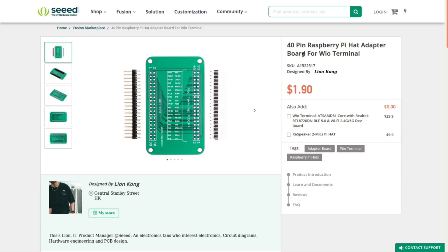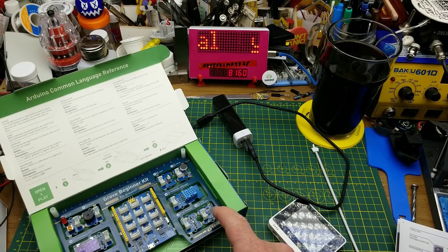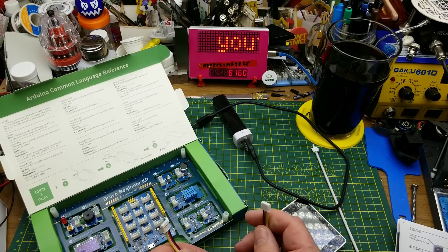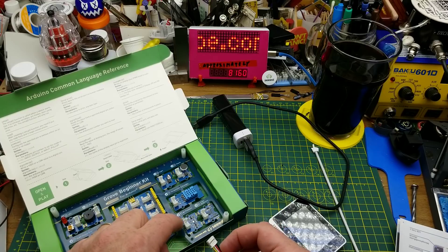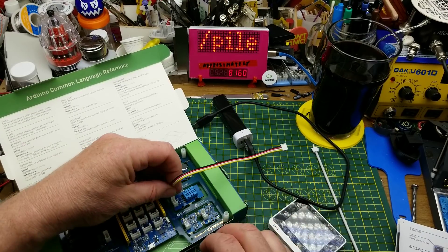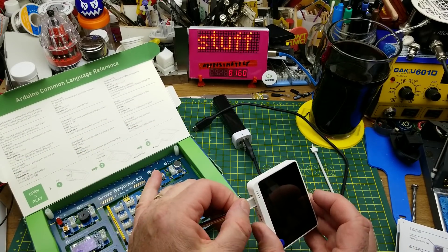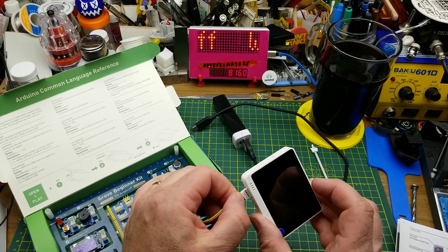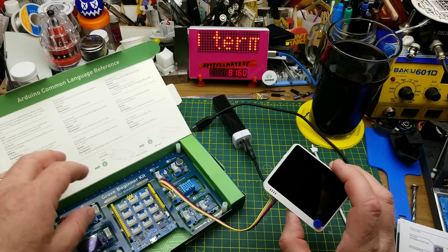The other accessory is a little adapter board that lets you plug in Raspberry Pi hats directly onto it, so this thing can talk to those using the Raspberry Pi style interface. Grove is another Seeed product — it's basically the interconnection standard for all these little modules that they make, with a standardized connector format.